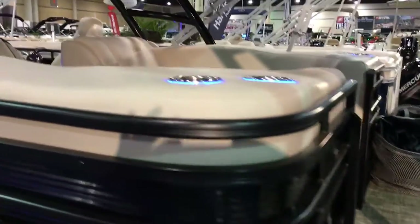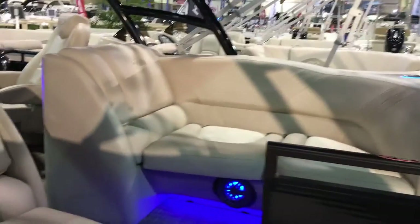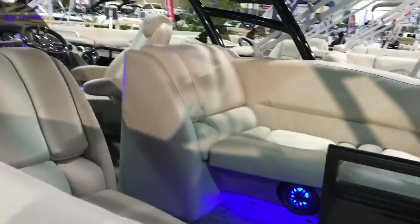Kids are going to be spending a lot of time back here, up and down the slide, on and off that ladder. You've got the stainless steel ski tow bar — do all your water sports. The rear-facing lounge seats, which are super comfortable. You've got flip-down armrests and more lighting. This one is just decked out.